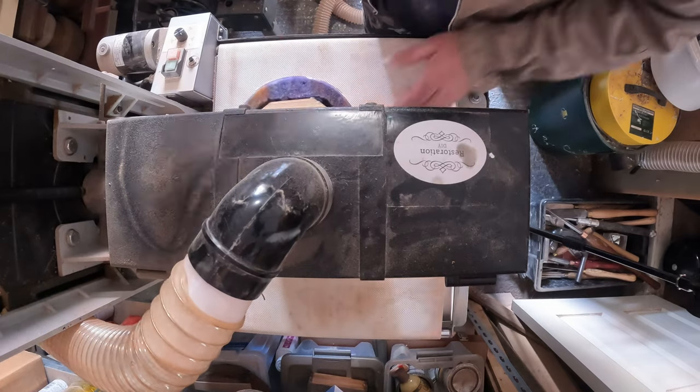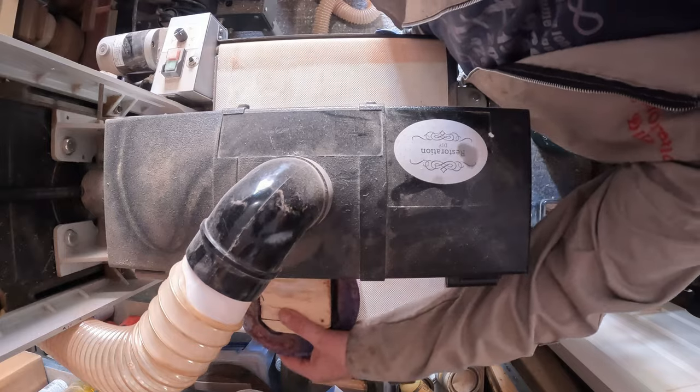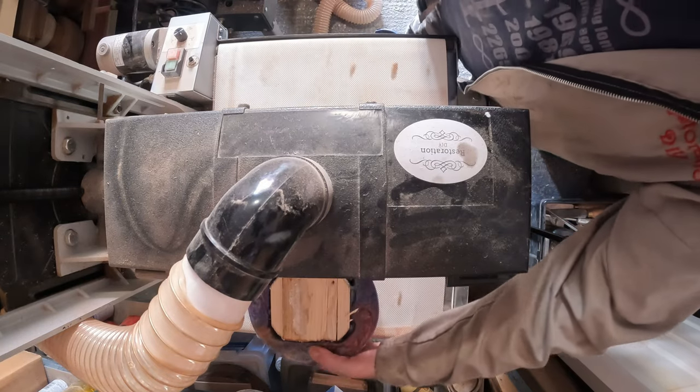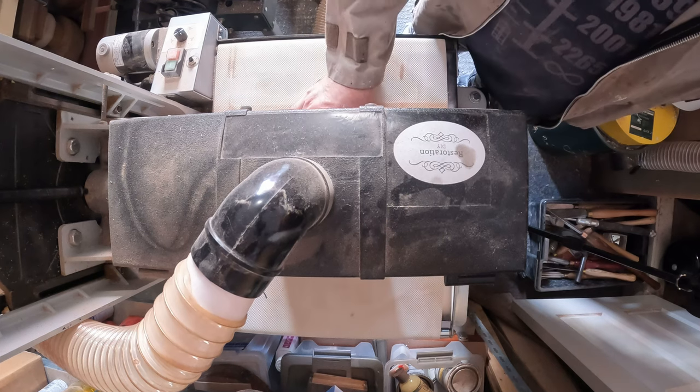To be honest the drum sander probably wasn't the best choice for this job — I think fixing it in the lathe and turning it down would have been a better idea. The base wasn't level so it kept tilting and grabbing on the drum. I tried to make very light passes both on top and on the base, gradually getting it flat.